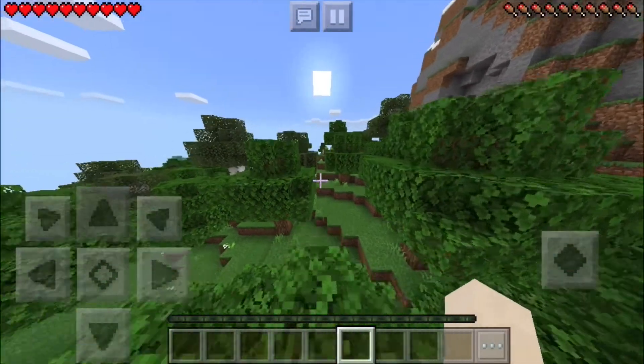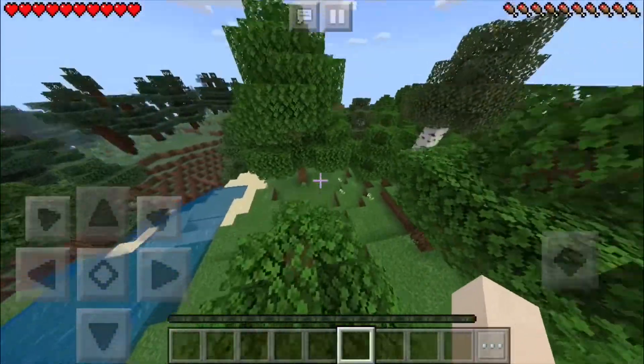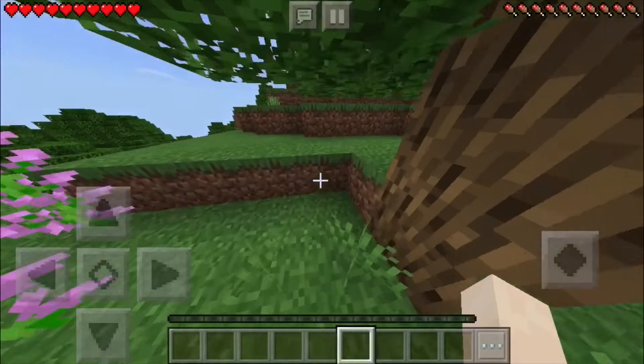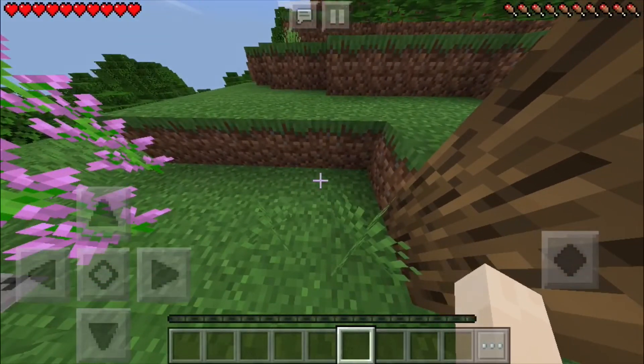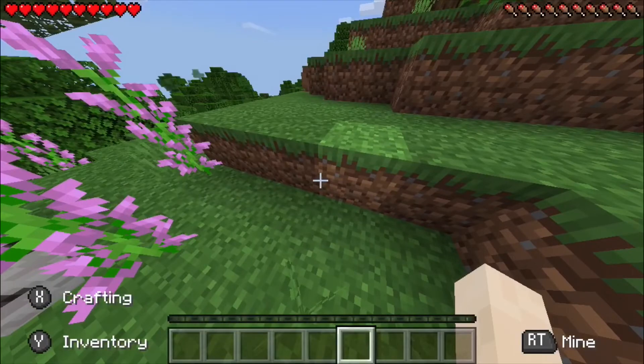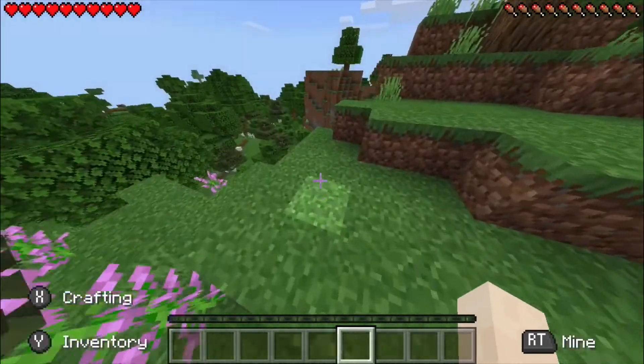Alright guys, so we're back. This is the touchpad version — we can run and jump. But this is the Xbox version, and as soon as you press the first button, it will turn into like an Xbox version of the game.